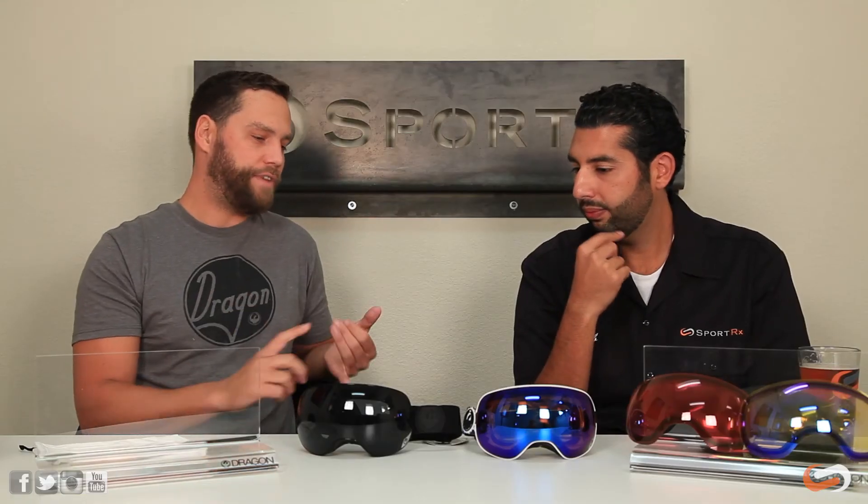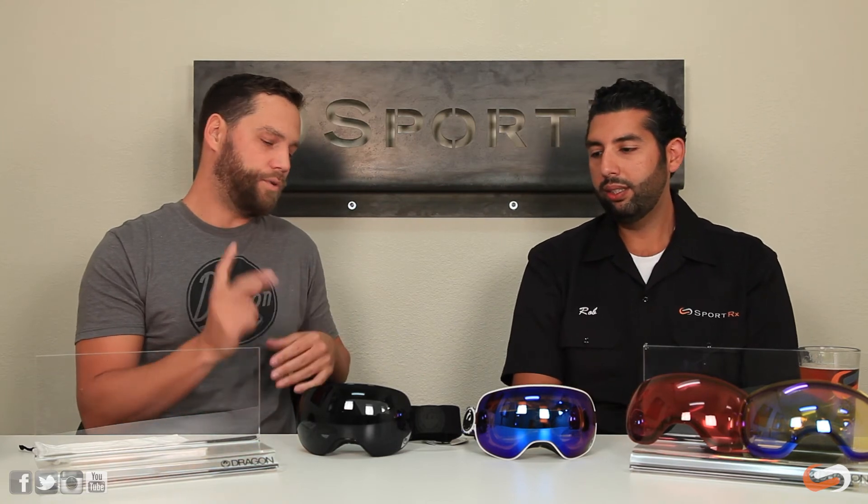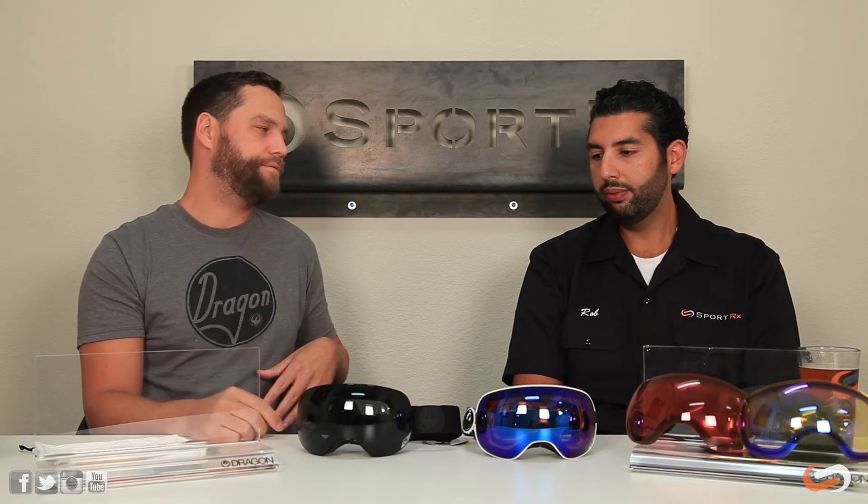They also have dual pane lenses and an anti-fog coating on the inside of the shield. So it's actually a triple threat: really good ventilation, a dual lens, and a super anti-fog coating on the inside. Triple threat.